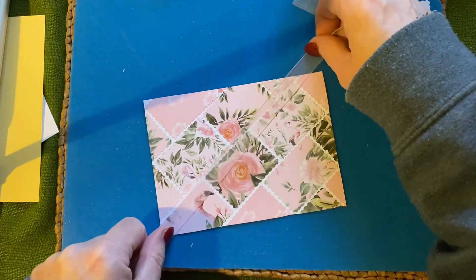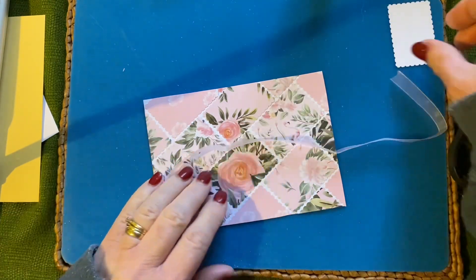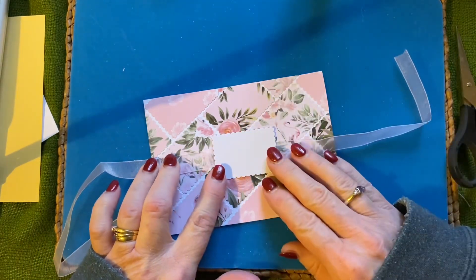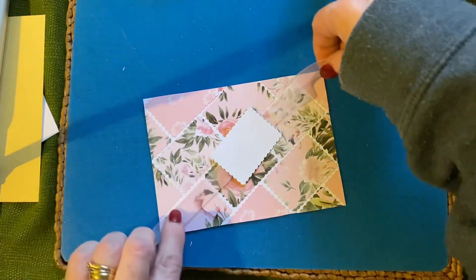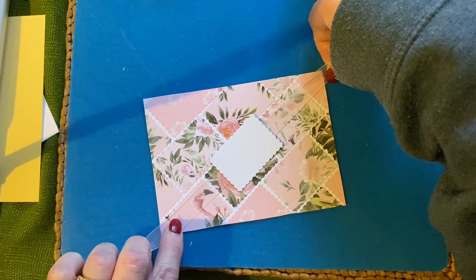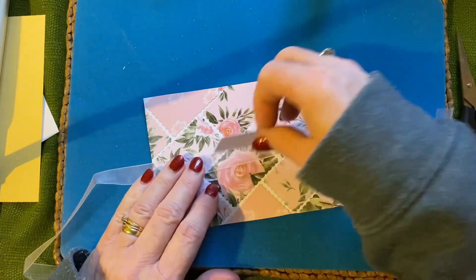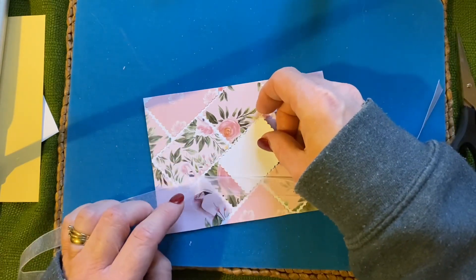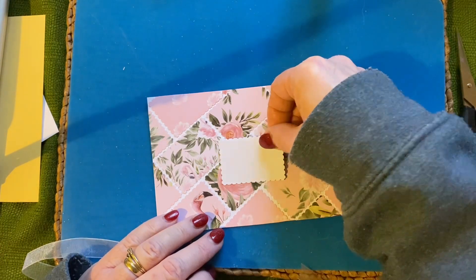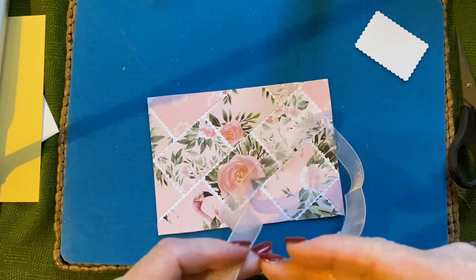Now I've got some ribbon and I don't know whether to put it across that way... I'll put it across that way and put that over that way — I'll have it that way. Or do we put it that way? I think we'll put the sentiment that way.